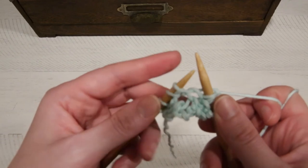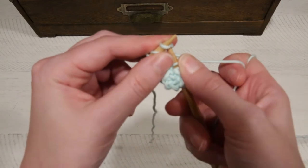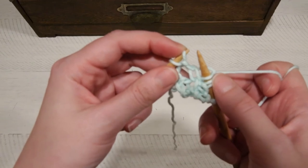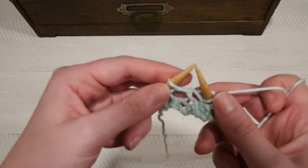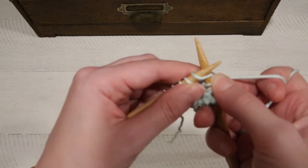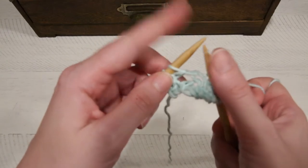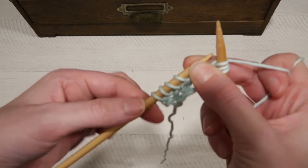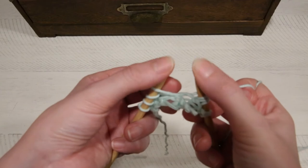One thing I see a lot of beginners doing — and you want to be careful of this — is working really far up on the points of the needle. You don't want to do that for two reasons: you're risking dropping the stitches off, and you're going to get really tight stitches. If you find it's really difficult to get your needle into the stitch, you're probably working on the points of the needle — it's making your stitches too tight. You want to make sure that when you're working, you're working down around the thicker part of the needle.